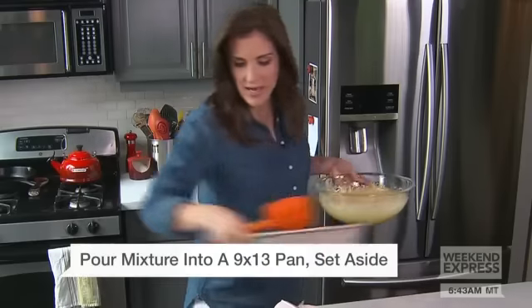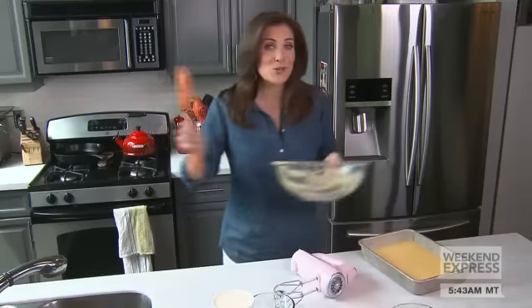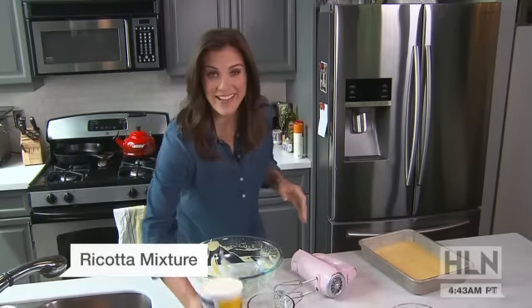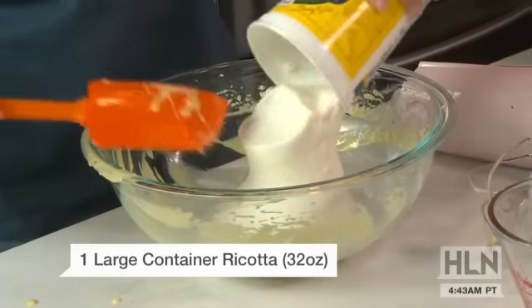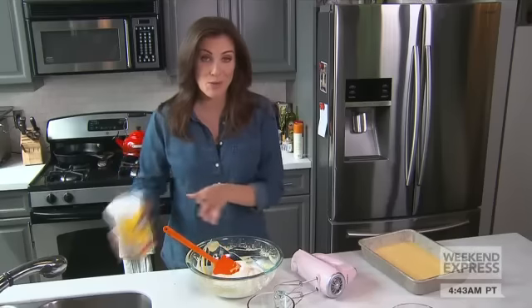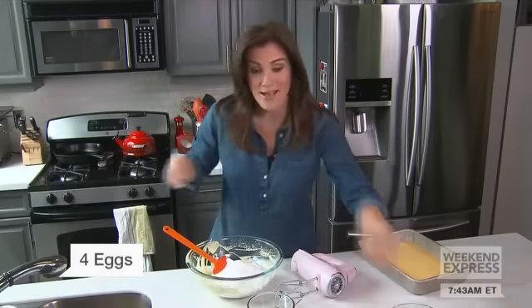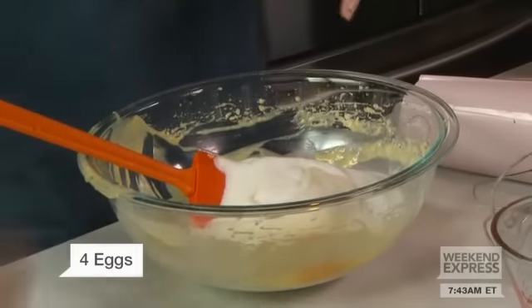You put it in a nine-by-thirteen pan and use the exact same bowl for the secret part of the recipe: the ricotta. You take one large container of ricotta — I actually use part skim — then three-fourths of a cup of sugar and four eggs.